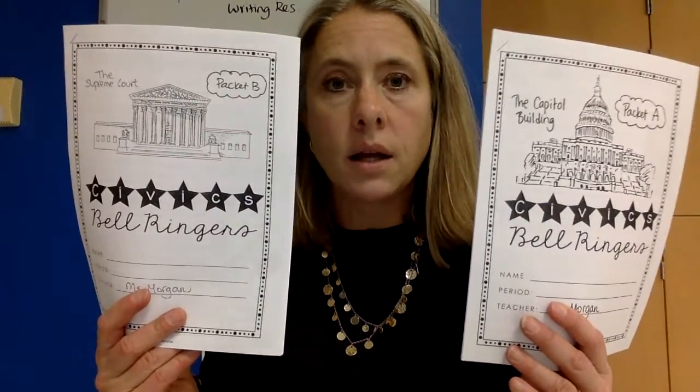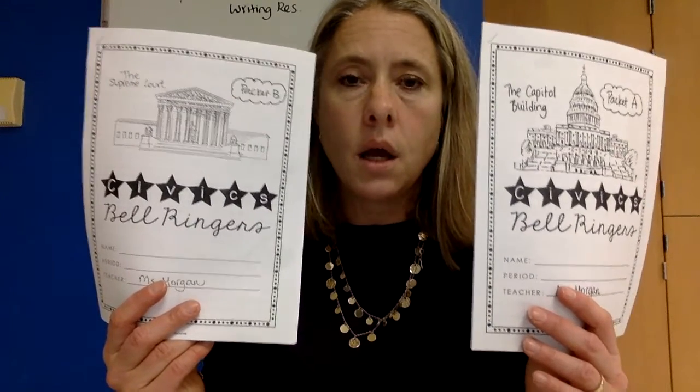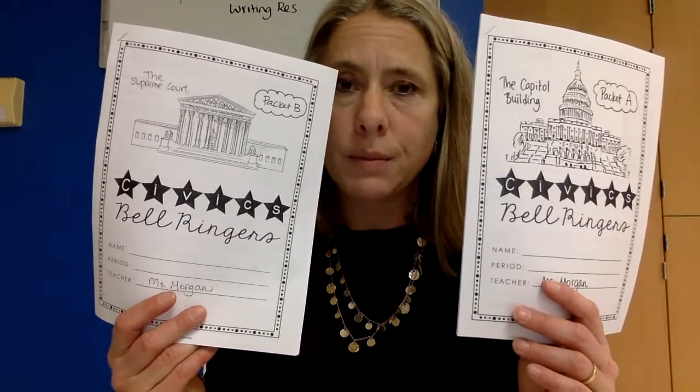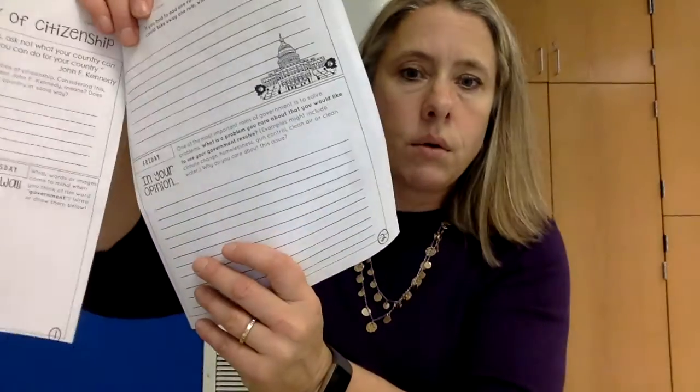Packet B and packet A for the bell ringers — these are not work until I say I'd like you to do, for example, pages one through three in packet A of your bell ringers. I will most likely not use these like Mrs. Abbott does at the beginning of class. It will probably be more just work I'll have you do at a certain time. They're called bell ringers, but I'll just assign you different pages — like pages one and two, or one, two and three, or whatever — if needed.